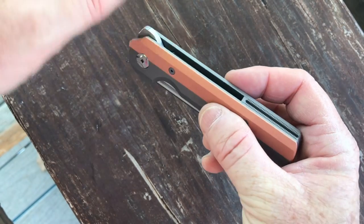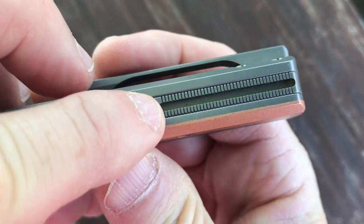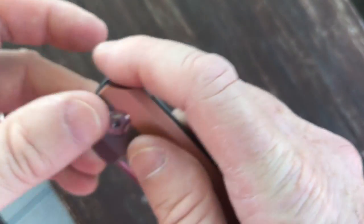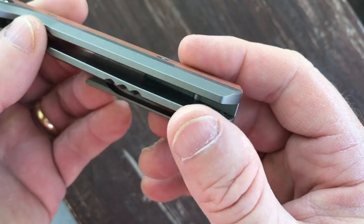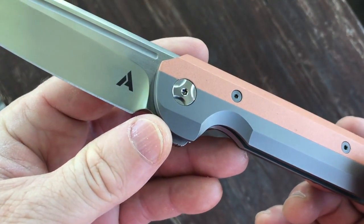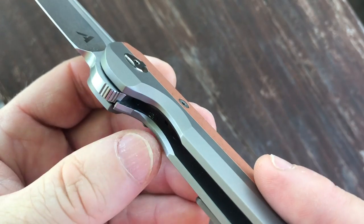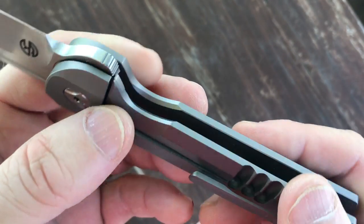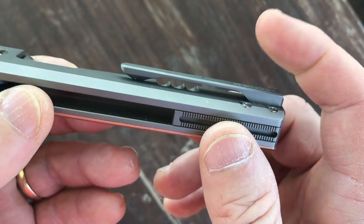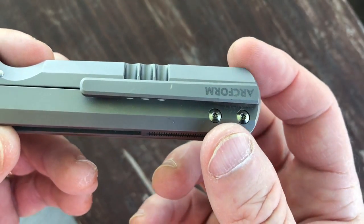The construction of the knife features a small backspacer with fine milling — I just want you to appreciate the detail that took. Completely unnecessary, but completely beautiful. The pivot is a ceramic pivot on ball bearings. The lock is a frame lock with a lock bar insert and over-travel stop. The pocket clip is a 3D milled clip, tip-up right-hand carry only, with the hardware hidden and screwed from the inside.